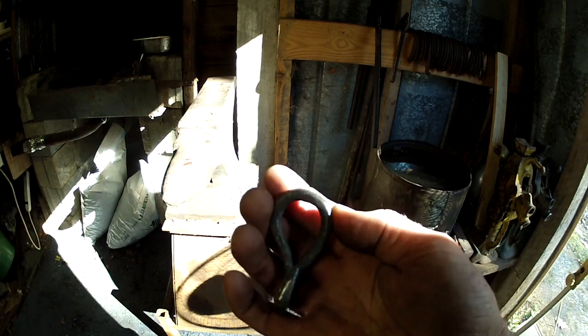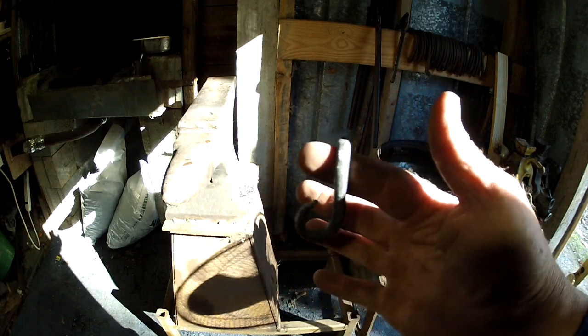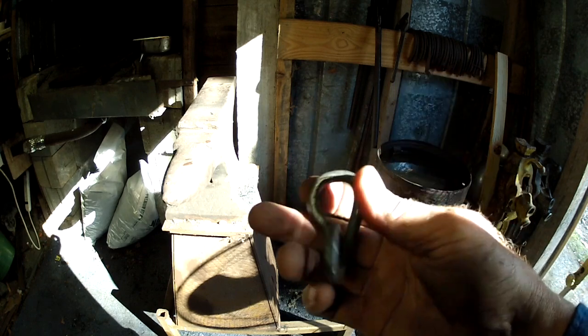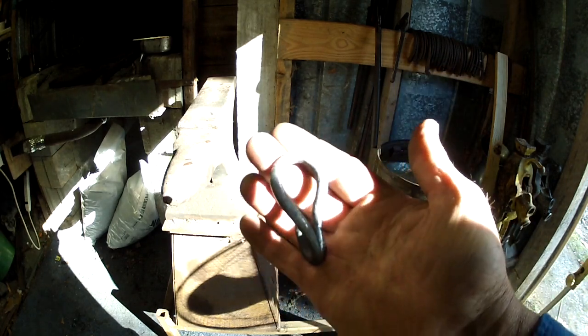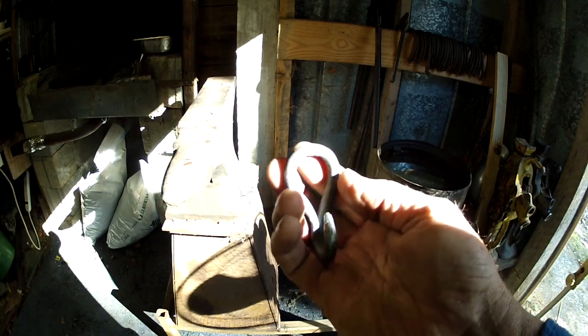When you're forging at your forge and you're wanting to learn — especially you beginners who want to learn how to forge weld — always weld something when you've got your forge started up. Sooner or later you'll get it right and you'll be tickled with yourself.